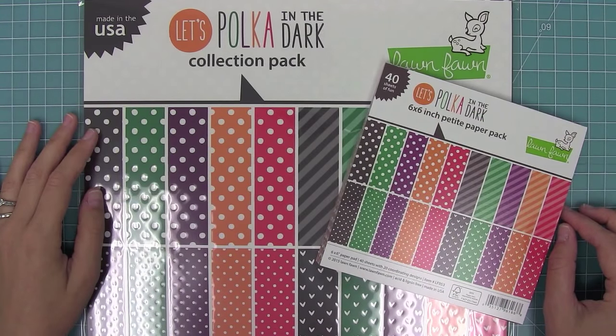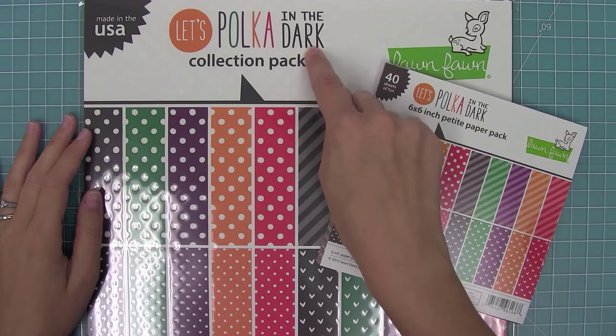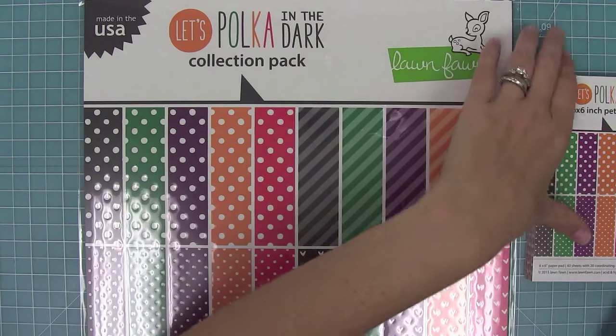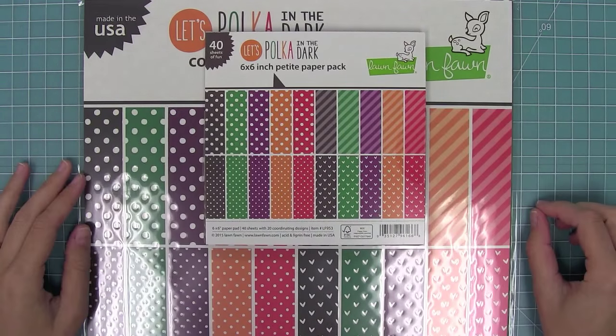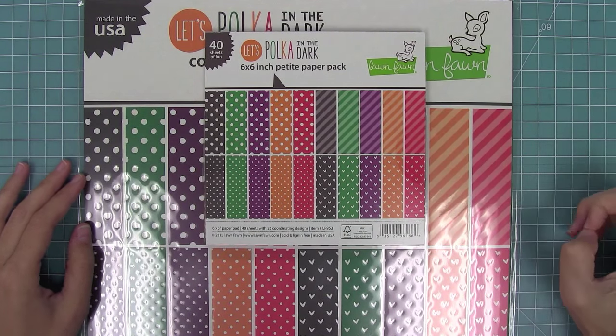Hello and welcome to another Lawn Fond video. Today we are introducing our brand new paper collection Let's Polka in the Dark. This is the latest in our Let's Polka series and you can see that we have five new awesome colors in both the 12x12 and the 6x6. So let's go ahead and check these colors out.